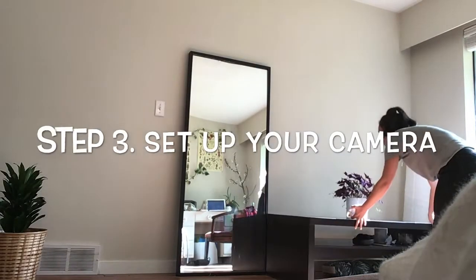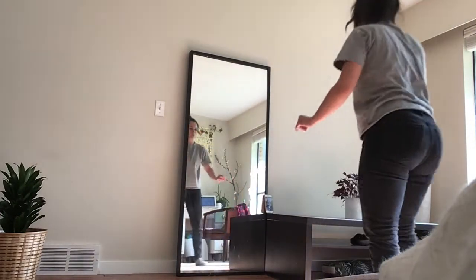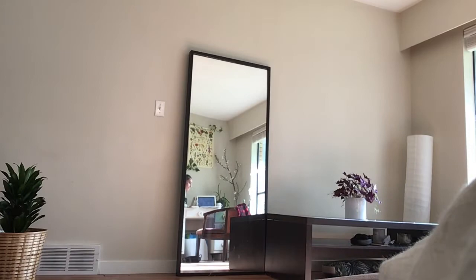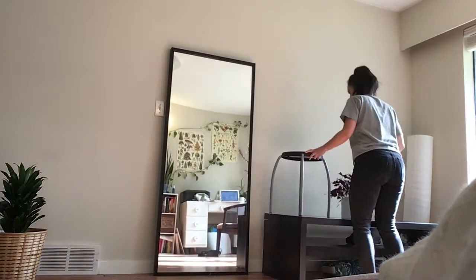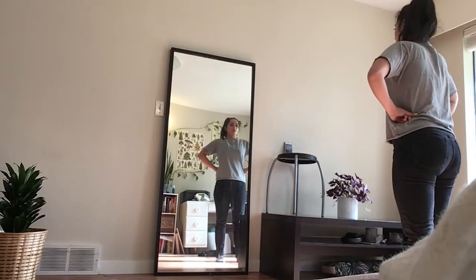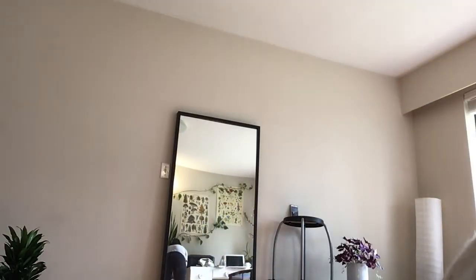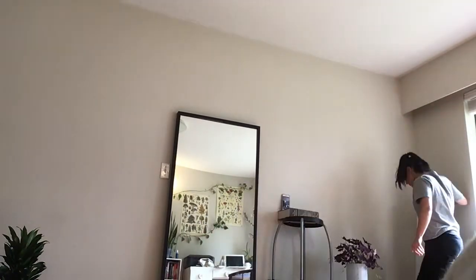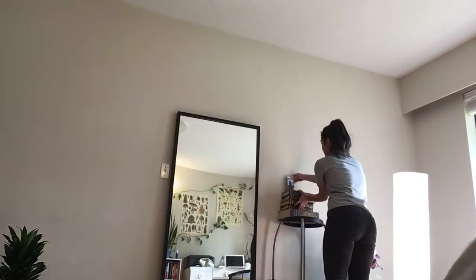Next, set up your camera. If you don't have a tripod, this might require some creativity. But stay patient, keep trying new things, and you'll find a way. Don't forget about good lighting — very important for making your Arts Club Live at Home video.